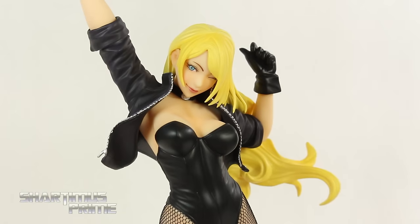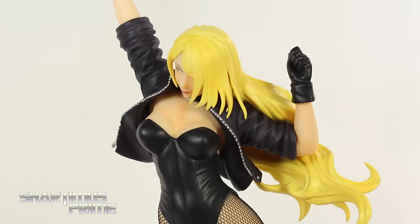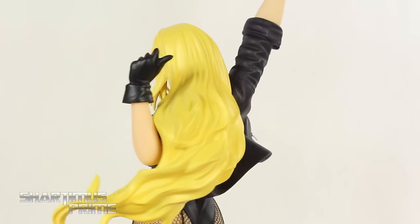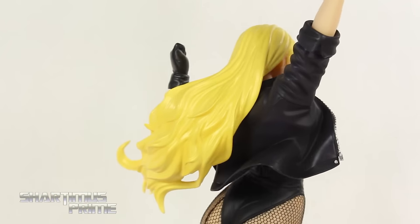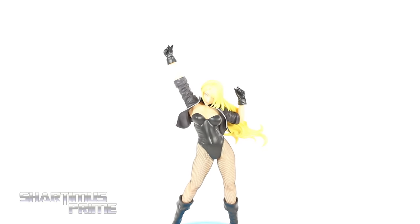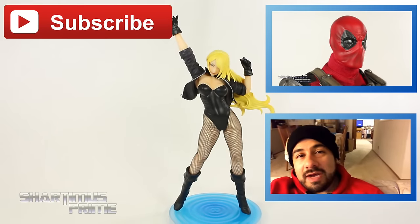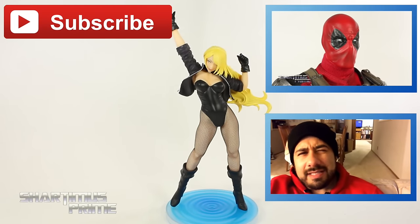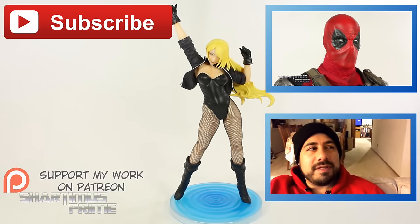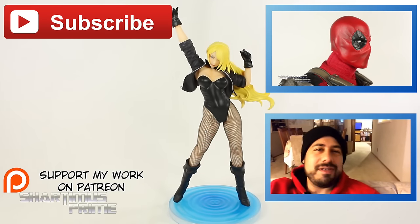I think this statue is just absolutely gorgeous. I love the flow with the movement of the statue — it's just a beautiful looking piece. I think Kotobukiya just hits it out of the park with these Bishoujos every time. I absolutely love them. I hope you guys loved my review. If you did, please hit the like button. Click any of the boxes if you want more content. If you're 18 or older, please check out the Patreon account. And big thanks to the patrons for making the big time letdown Spider-Man compilation video public.